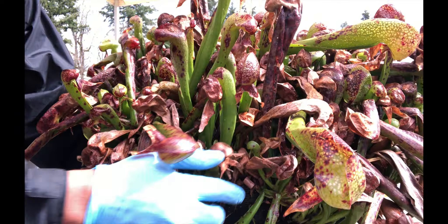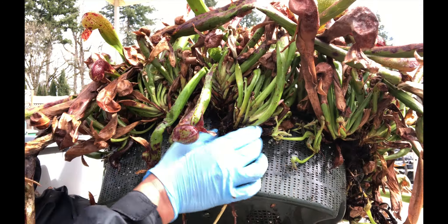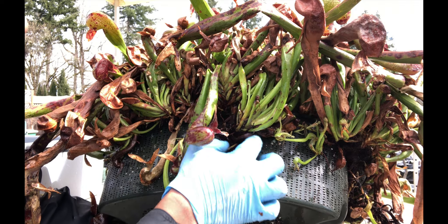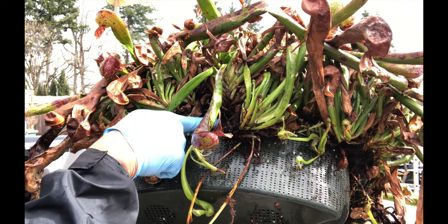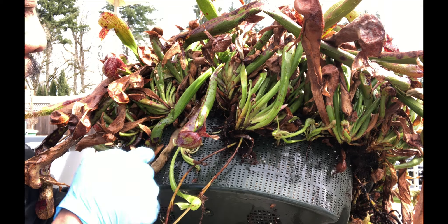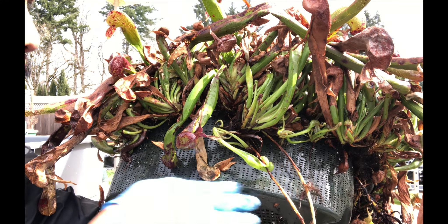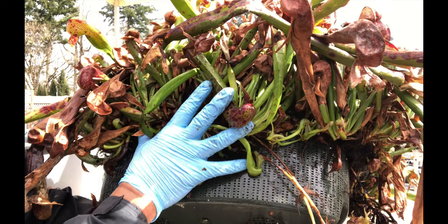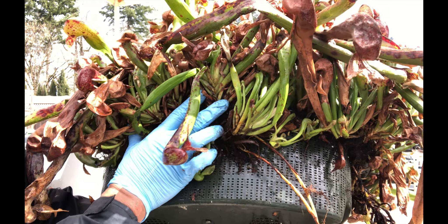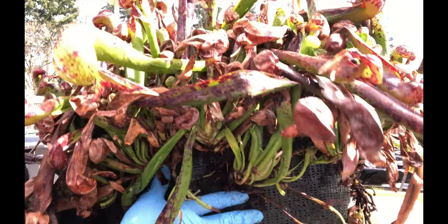So the first step I would do in taking this apart is to use my scissors and clip away all of the plantlets that had grown through here and remove the roots. Then after I remove the roots from the outside, I can find a way to remove the entire colony from this pot. So let me do that.